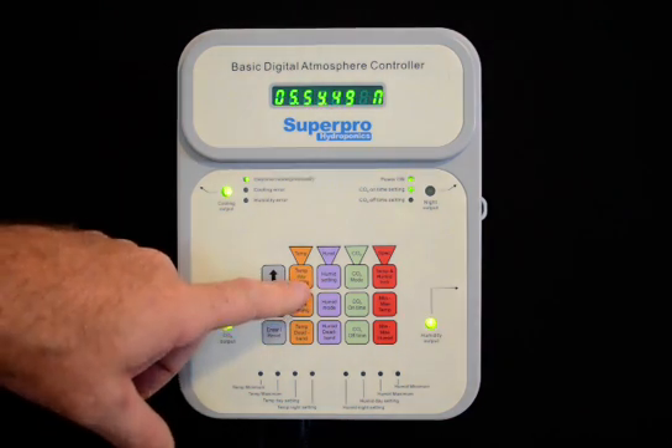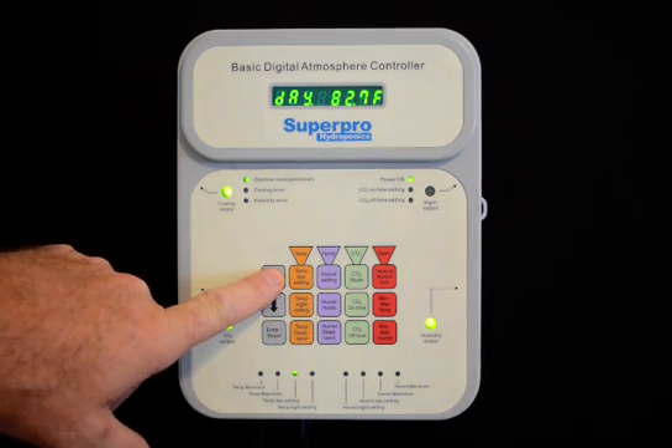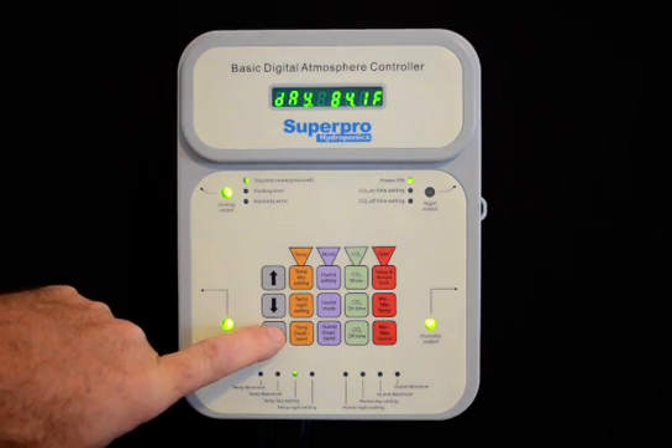This unit features easy access to all the set points. Simply press a button to bring up a set point. Use the up or down button to change the set point. Pressing enter accepts the change.